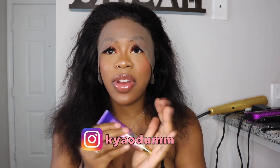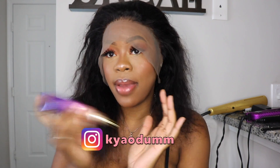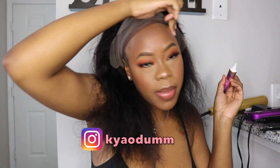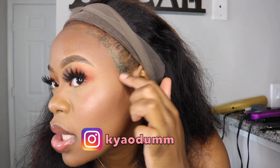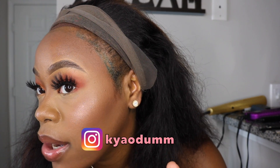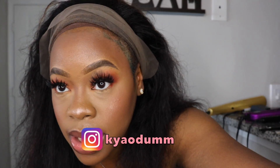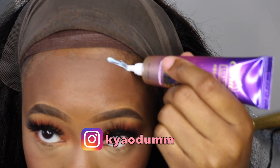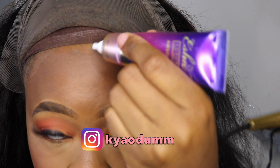I got this glue from Janet Collection, by the way. Oh my god — I didn't have makeup on and the coloring from my previous wig bled on my face. I have to go get that off. This glue stuff is really, really sticky.